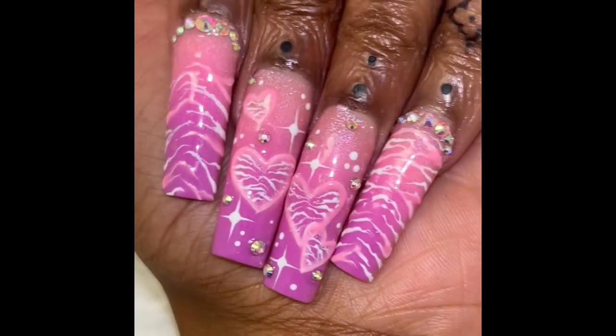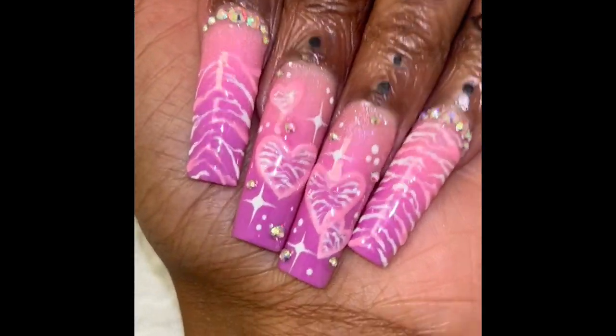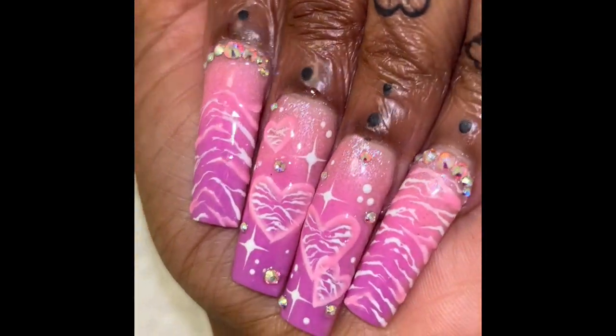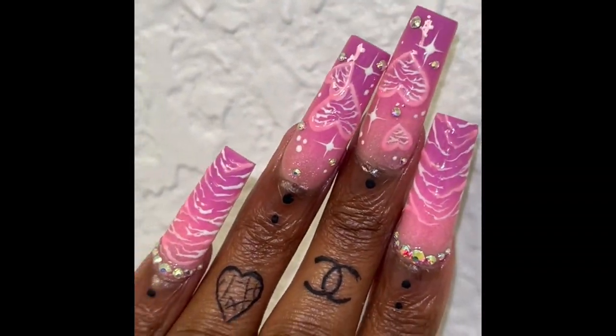Welcome back to my channel, you guys. This design was specifically for Valentine's Day, but I think it can be worn all year round. So if you would like to see how I achieve this look, then just keep on watching.